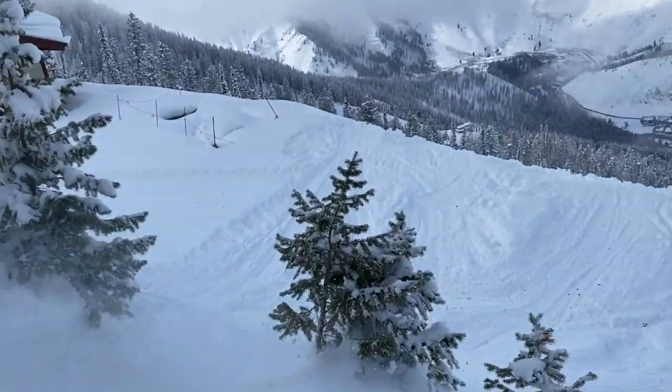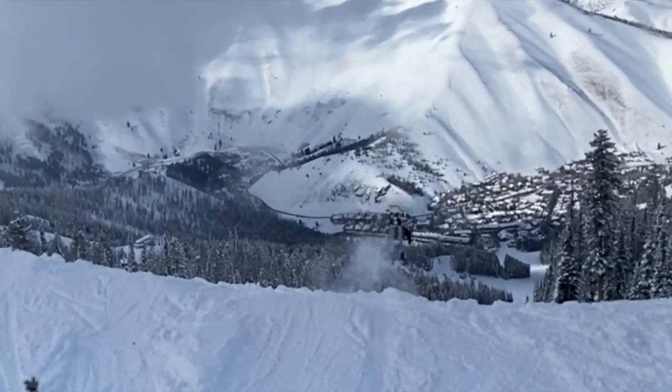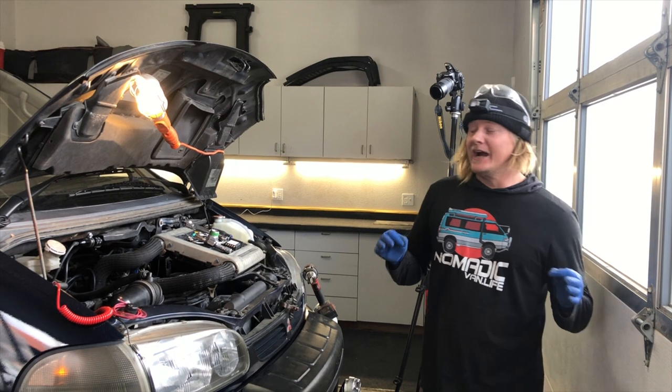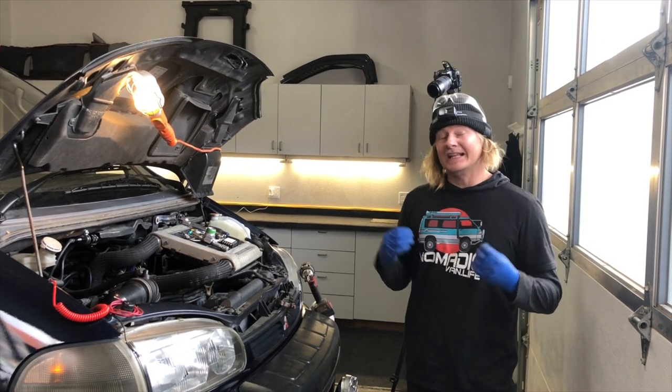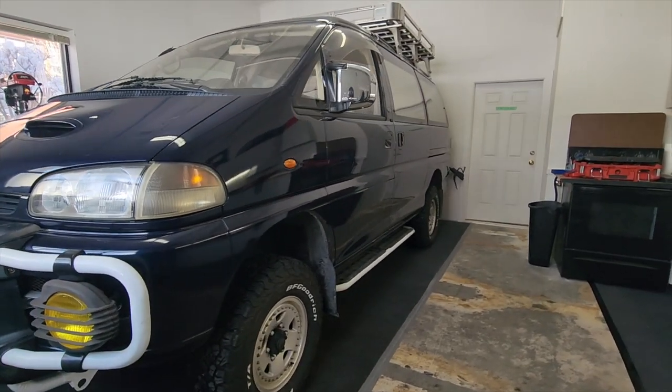I'll tell you what, quick lunch break on the hill. Mr. Gene on the drop. We're really excited to finally get down to what I love to do and that's tuning. This 2.8 liter turbo diesel long wheelbase.